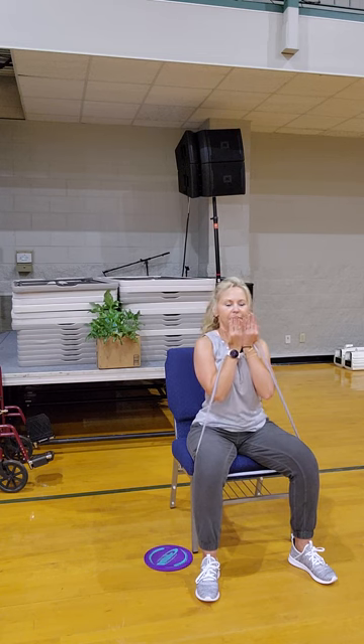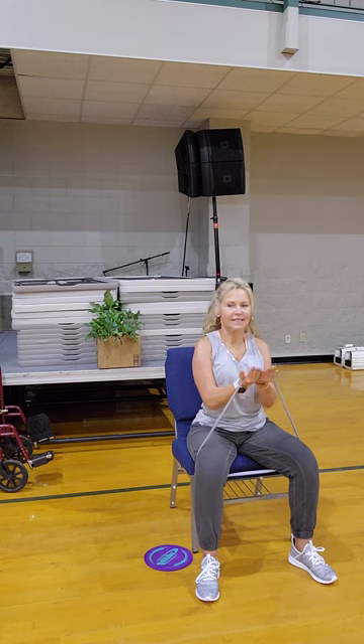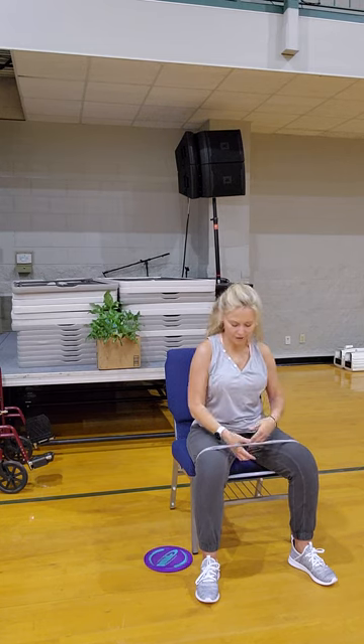Hold up here — bring it to you, take it away, bring it to you, take it away a little. One, two — inhale, exhale. Four, five, six, seven, eight, nine, ten. Nice work.